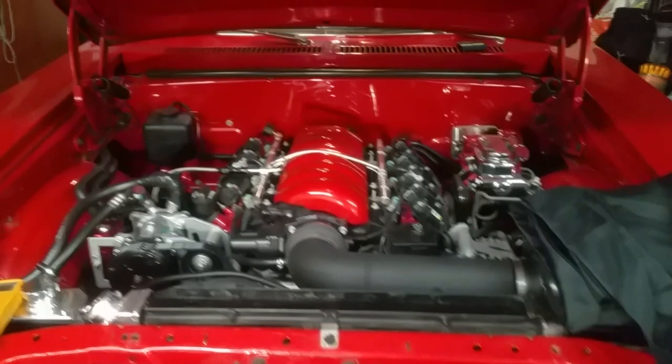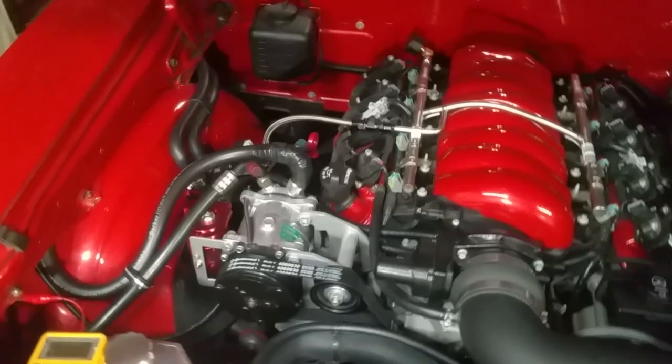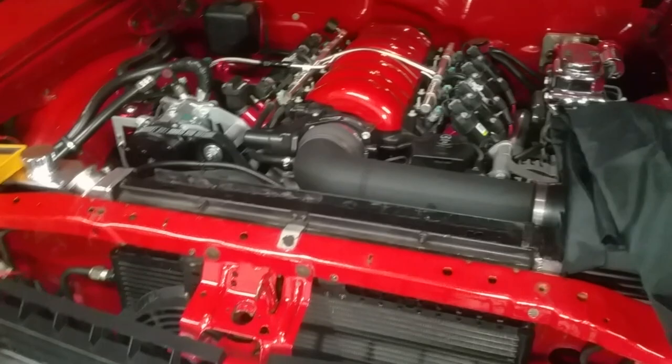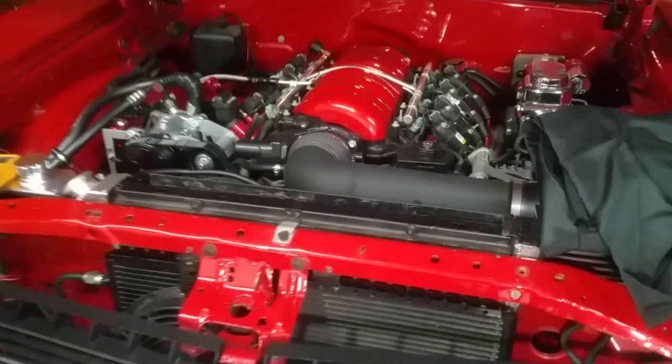In the last video we touched on me installing this LS3 engine in my Nova and starting it up for the very first time. Before I started it up I gave a brief tour of what I got going on in the engine bay, and some of you may have noticed that something was missing - the missing piece was the radiator support panel.